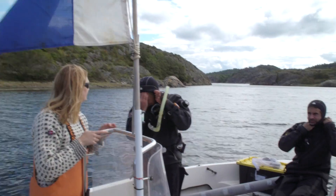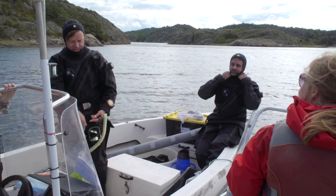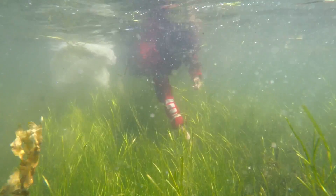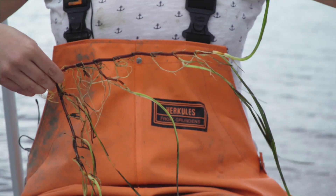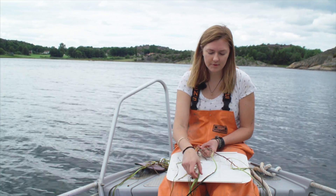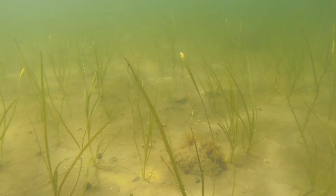The first two years after planting we recommend that more extensive measurements are taken of the growth. At the end of the first and the second growth season we recommend that you carefully harvest a few of your transplants to measure the growth of the whole individual. By counting the number of side shoots and measuring the biomass of these harvested plants, you get a good estimate of the growth which can be used to predict the expansion of the planted meadow.